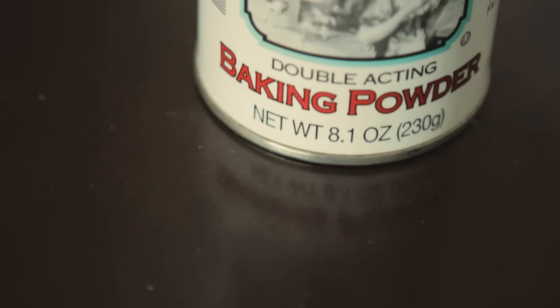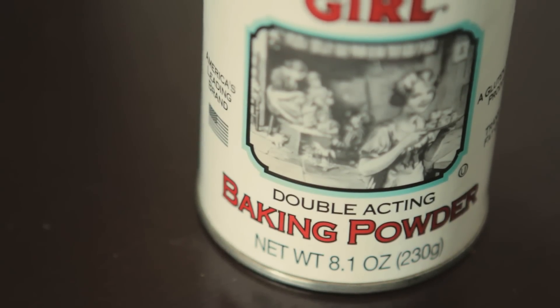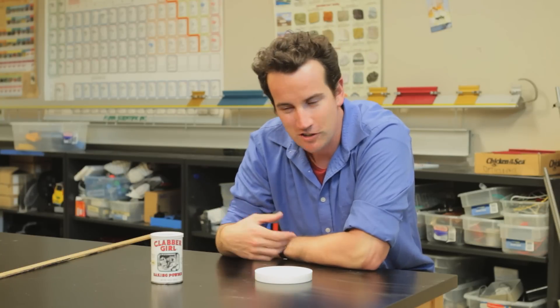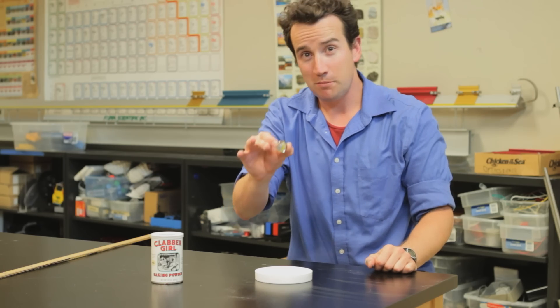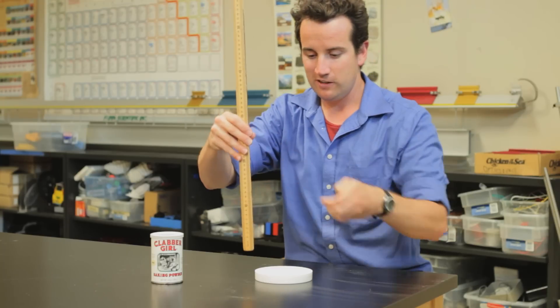Here's one of my favorite experiments. Raid the pantry for some baking powder and fill a small container with it — it should look like the surface of the moon. Simulate a meteor impact by dropping a marble from various heights. The height will determine the kinetic energy of the marble.